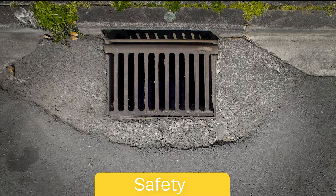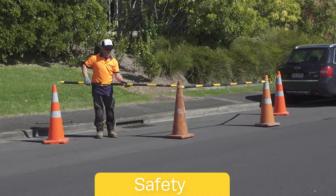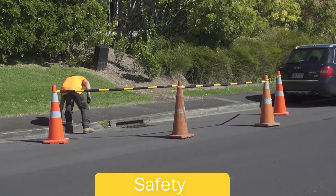Many catch basins are curbside or in busy traffic areas. Make sure to adequately cone off and neutralize any hazard. It is essential to follow any local or national health and safety guidelines.